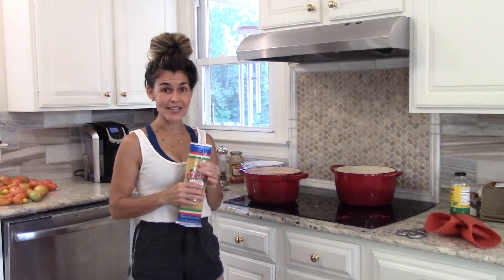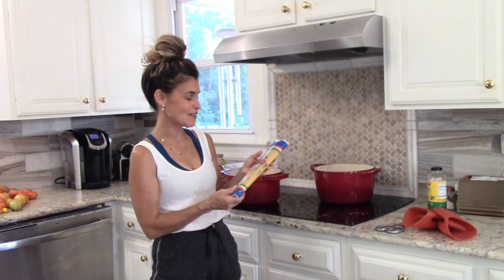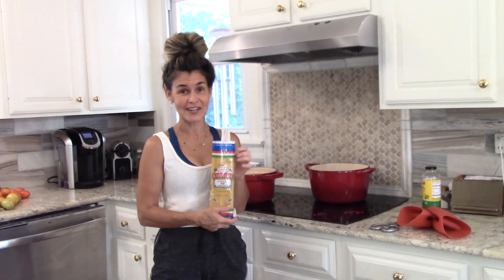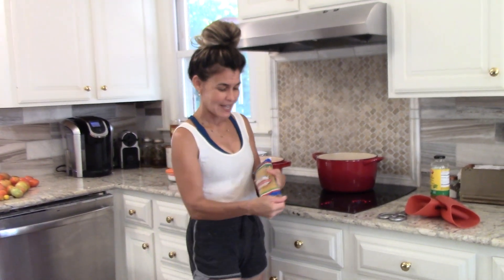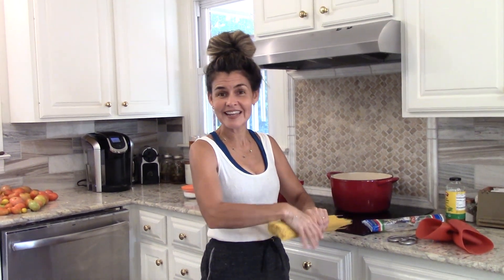I would be remiss if I did not tell you Trader Joe's does not sponsor me, though I would love them to — but Trader Joe's Cappellini is literally the only pasta that we use around here. It has such a better flavor. So I'm going to use a whole package of this for my family. We're a family of six and we like a lot of pasta. Anyway, I hope that you give this a try. I hope that it's a blessing to your family and you use it on a busy weeknight — let me know what you think.